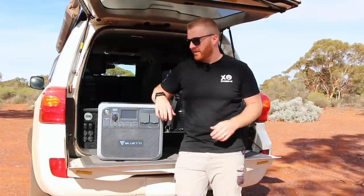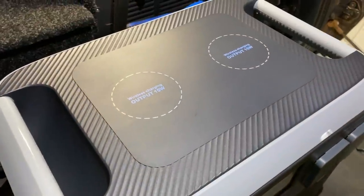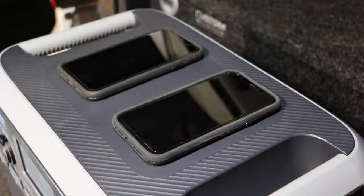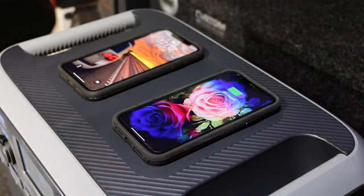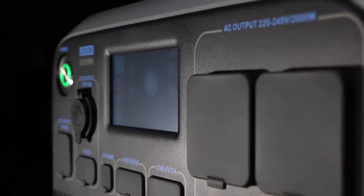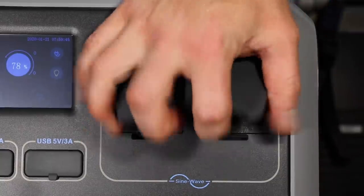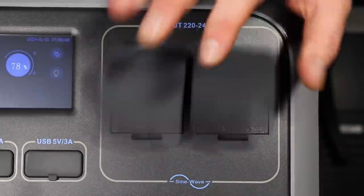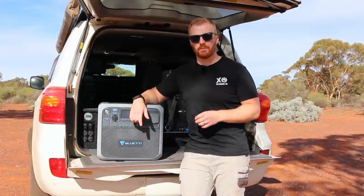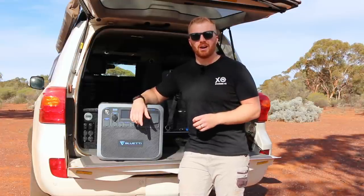In addition to all those 12V DC ports, the unit has two wireless charging pads on top, each rated to 15 watts — just place any compatible smartphone on top to charge wirelessly, which is a very handy feature. On the right-hand side we have a pair of 240V AC outlets. The 4,800 watt surge power means it should be able to start a standard (non-soft-start) air conditioner in a van, and the 2,500 watt continuous for two minutes handles high-powered appliances well.